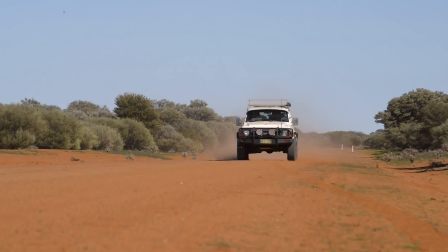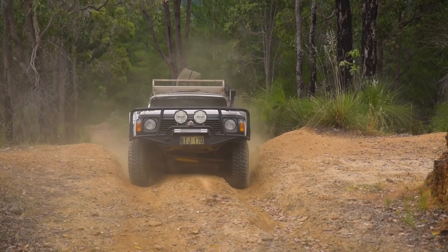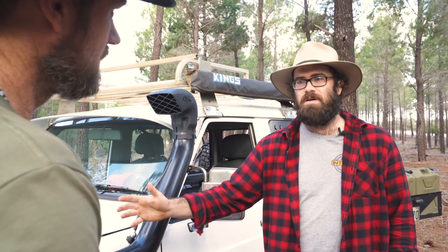Gravel roads with corrugations — probably drop it down to 30, maybe 25, roughly around there, depending on how bad the corrugations are. Dirt tracks, mud tracks, rock — drop it down to 20. It's a pretty safe bet for me because it gives quite a lot of give and these sidewalls are pretty tough. So 20 is a safe bet, and if it gets worse I'll drop them more.